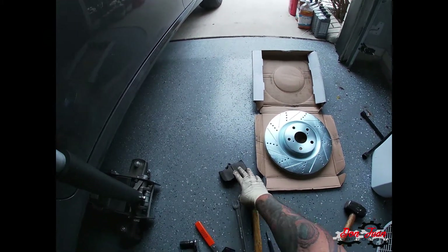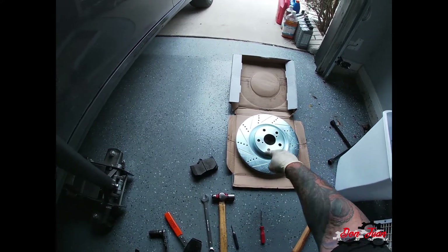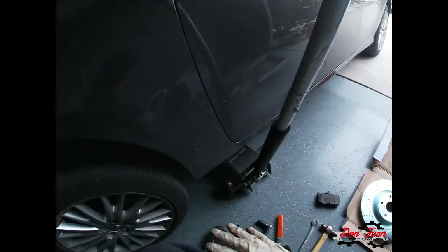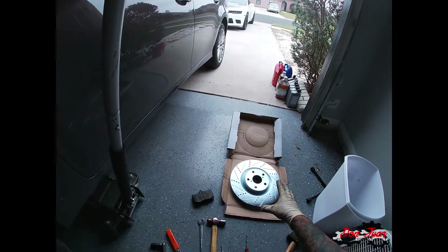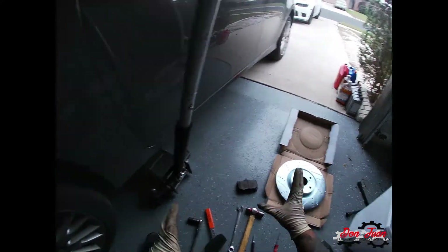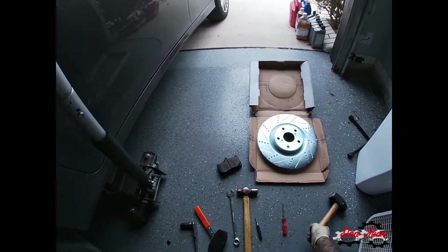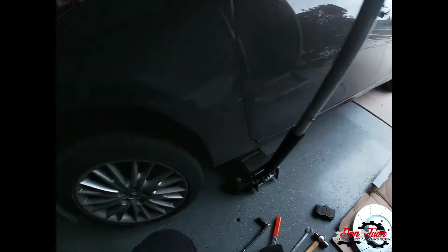Obviously you'll need your new rotor and new pads — these are R1 Concepts rotors and ceramic upgraded pads. R1 Concepts states that the vane flow needs to be facing forward, but I matched it up to the rotor when I took it off based on the inner veins. Most vehicles go this way so that when you put it on it's rotating forward, but some vehicles go the other way, so just check. You'll also need a dead blow to take the old rotor off because they're usually seized on pretty good.